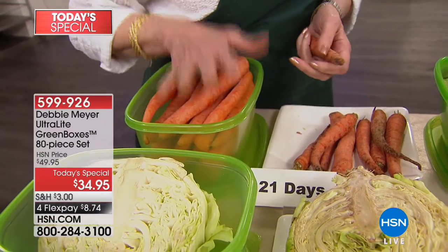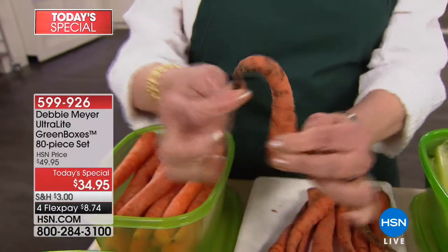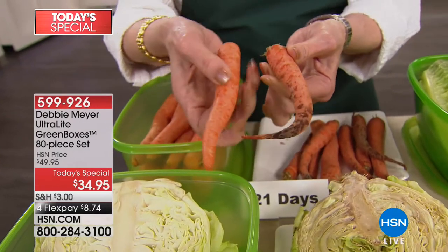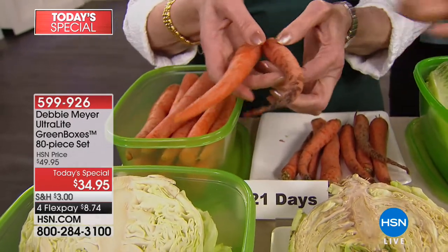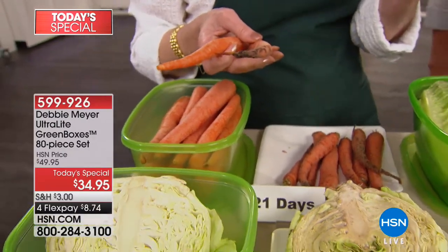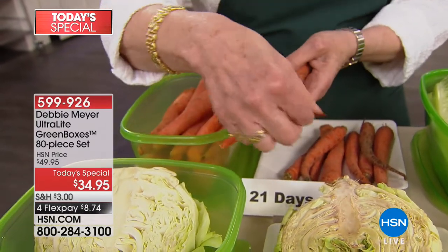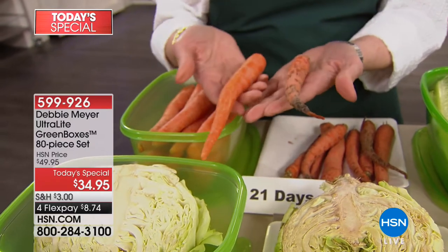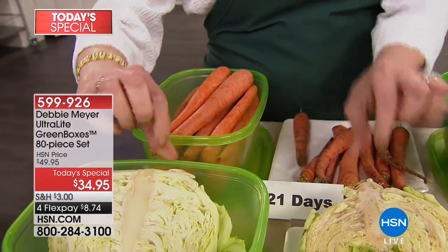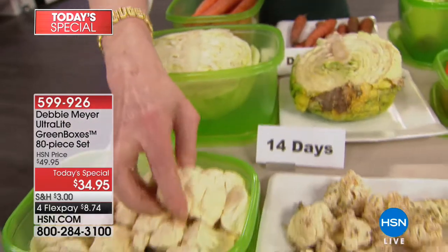If you see moisture in the box, it's a natural part of the process of the fruits and vegetables. Just take a paper towel or one of my genius sponges and wipe out the moisture. The box is not doing anything wrong — that is the fruit and vegetable. If you have a Debbie Meyer Green Box experience, please share it. How long has your food lasted? How much money do you think you're saving? Right now is the perfect time to try these. I love that they're all rectangles because they fit beautifully in your cabinets, your fridge, or on the countertop.